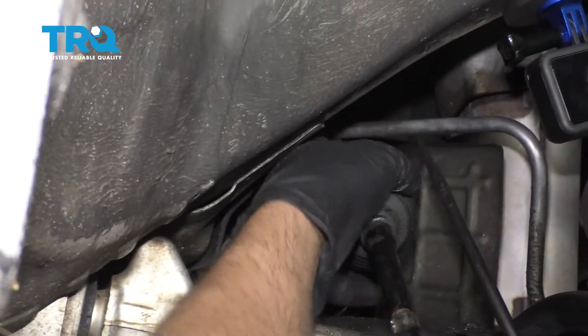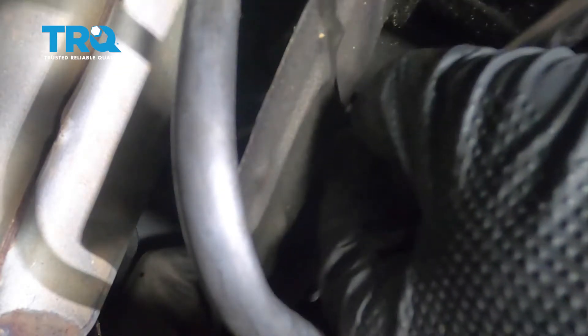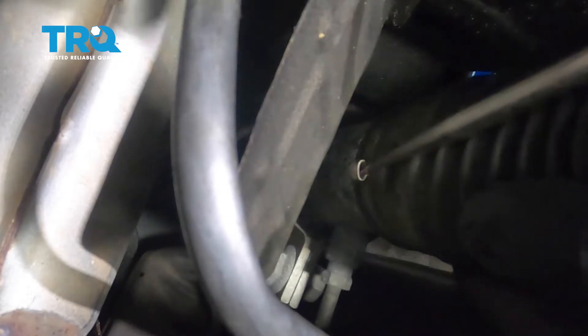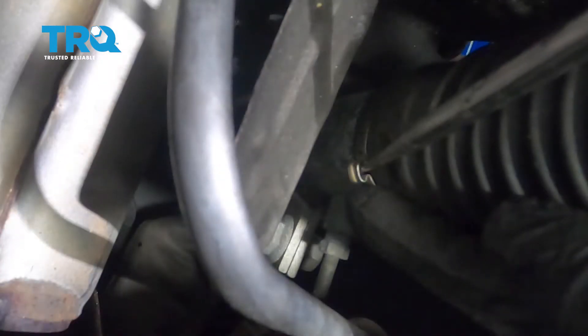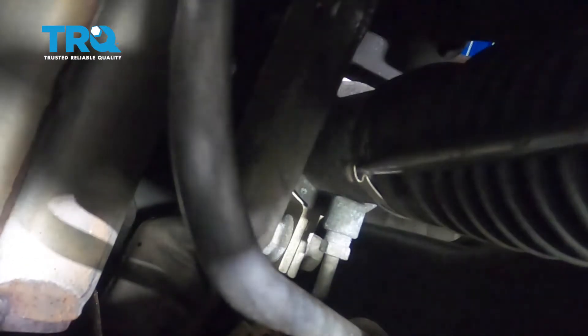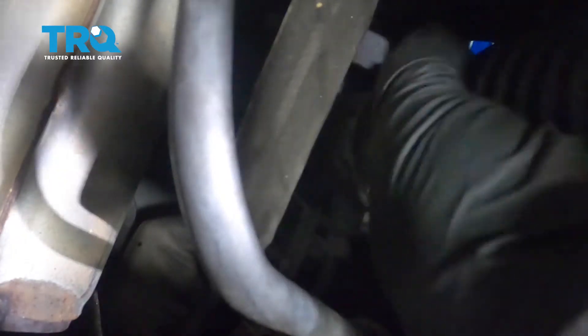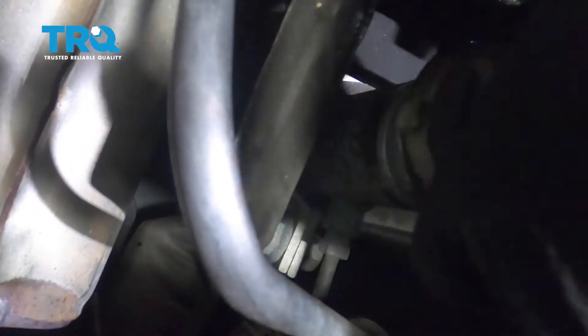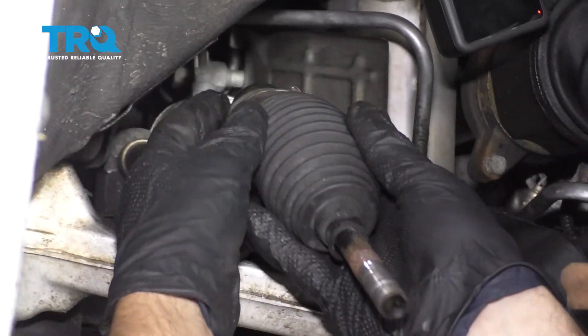We wanna take this boot off, and there's a clamp on the inside right here. If you take a pick and find where it attaches, where it's crimped down, just get the pick in there and try to work it open. Just loosen it a little bit more, pop it off, and slide it down.